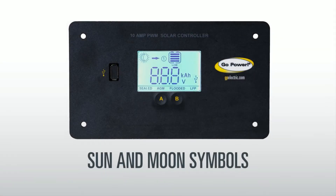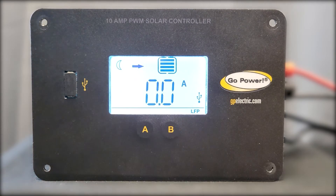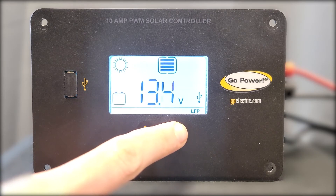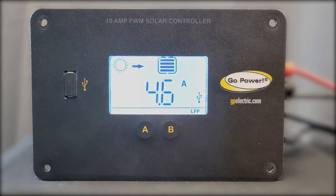The LED screen has a sun and a moon symbol that indicates whether your panels are producing a charge. The moon symbol will be visible when there is no charge being generated, such as at night time. The sun symbol will show when the panels are producing a charge.